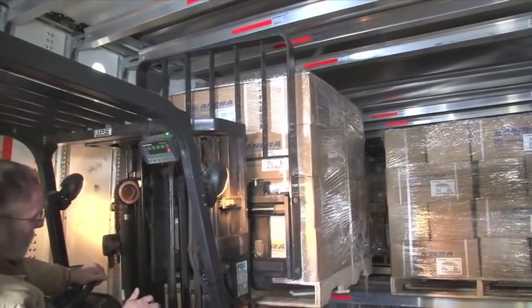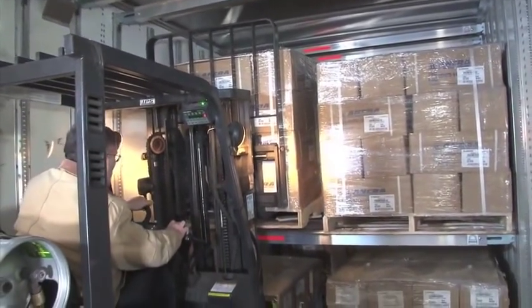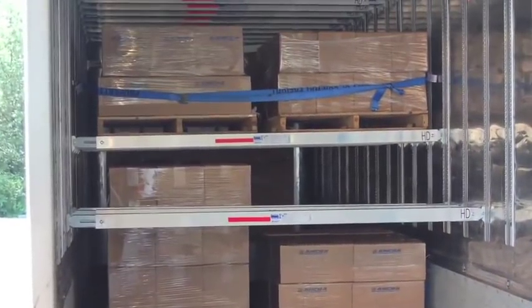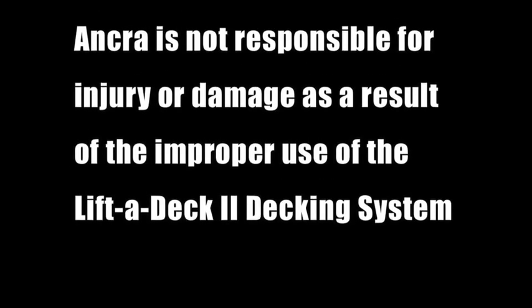The decking system, by itself, is not a substitute for safe freight handling techniques, including proper use of cargo straps, blocking, bracing, and dunnage. Improper use of the equipment may result in personal injury or damage to the equipment. Ankra is not responsible for injury or damage as a result of the improper use of the Lift-A-Deck 2 decking system.